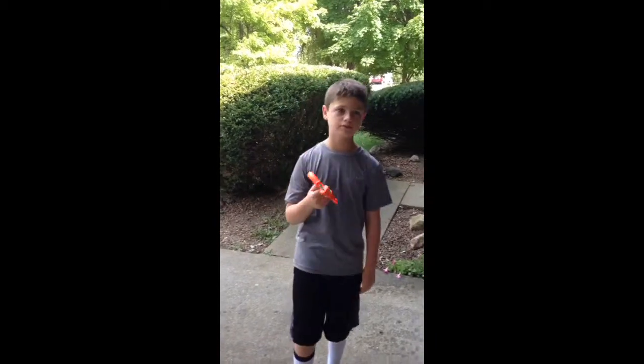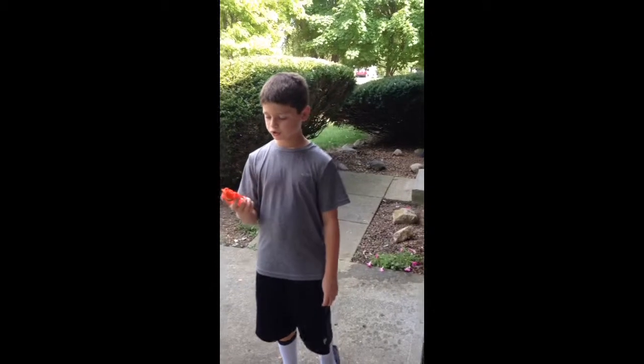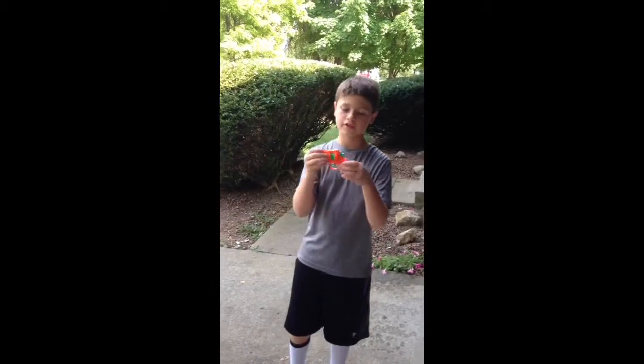Hello everybody and welcome to another video. Today I'm going to be doing a little showcase of this cap gun here.